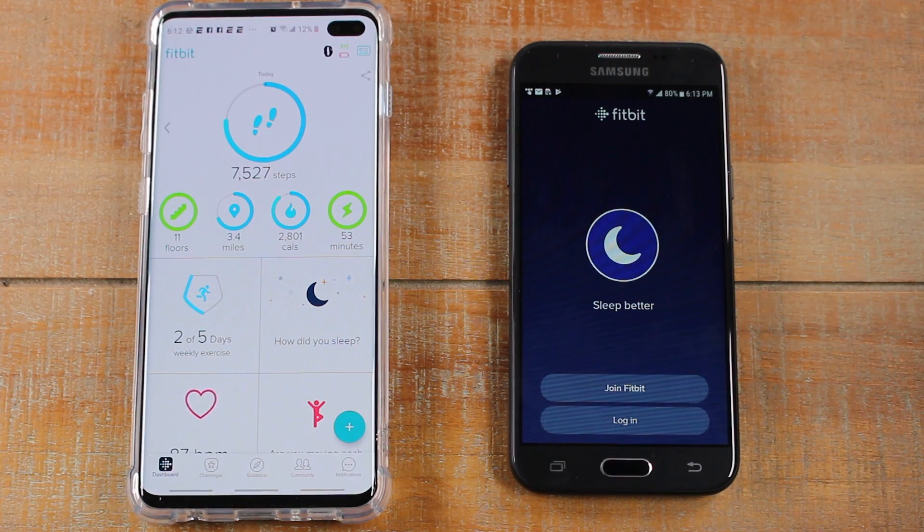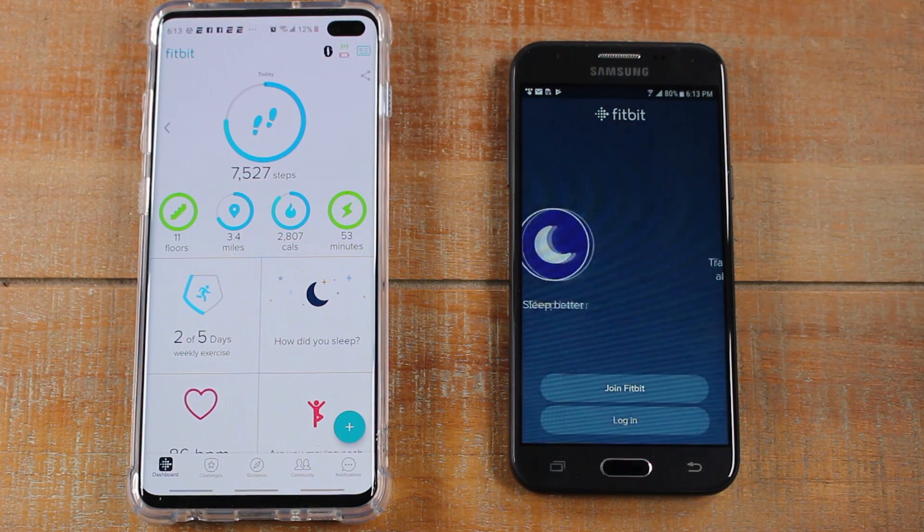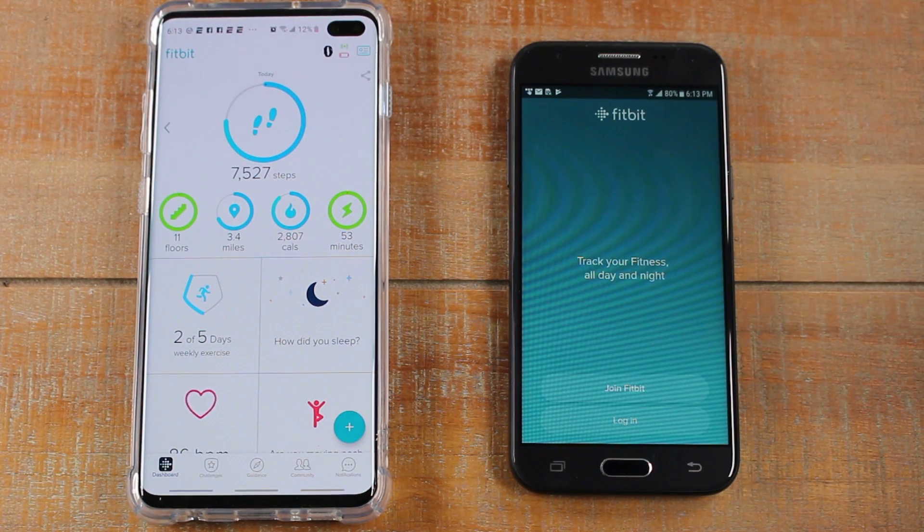Hey guys, Wayne here from Tech Made Easy. Today I want to show you how to switch your Fitbit to a new phone. It's a really easy process and I'm going to walk you through it step-by-step.